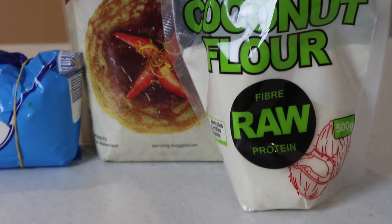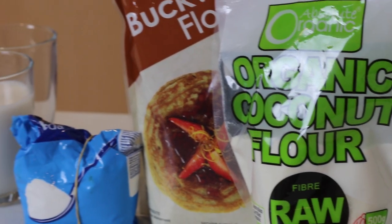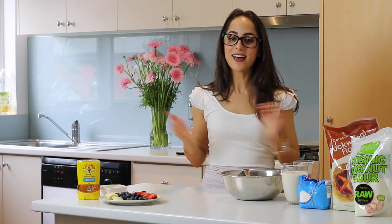All the ingredients you'll need are some coconut flour, buckwheat flour, some baking soda or bicarbonate soda, and a glass of milk. I'm actually using rice milk because I am a little bit lactose sensitive, but you can use any kind of milk that you like.